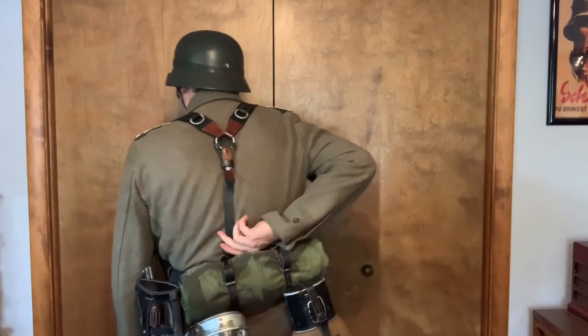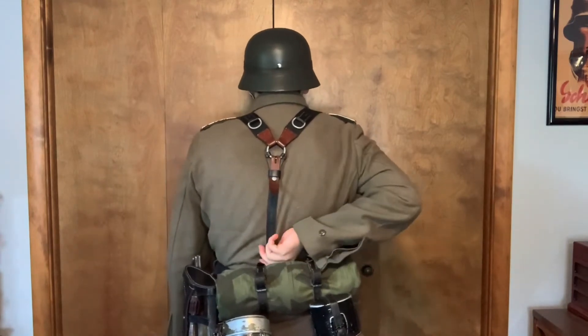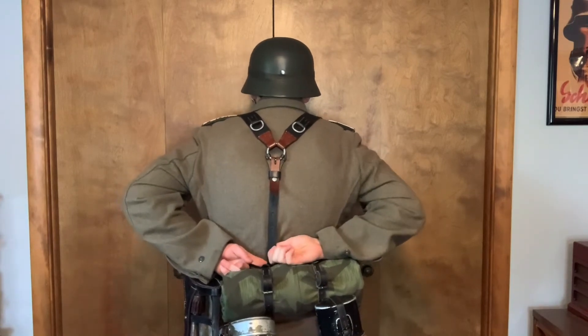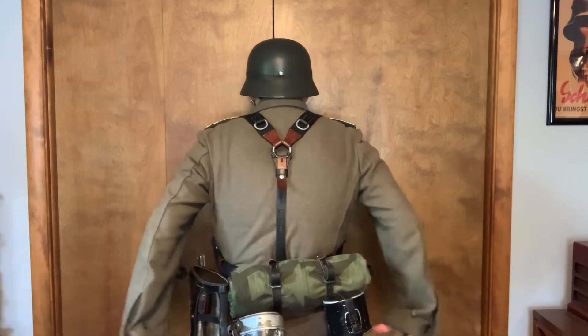To adjust Y-straps, it's a relatively simple process — just a buckle, like on a belt. You loop it through and secure it so they're properly in the right place. For the back it's just a simple bracket you loop through. Also, the hook of the Y-straps should rest right in between the hook of your bread bag and the left strap of the bread bag — that's a good place and also prevents the bread bag from moving around.